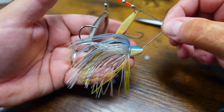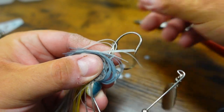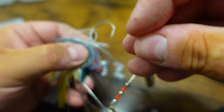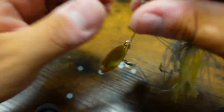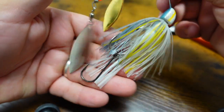All you have to do now is take your spinner bait that you want to put a trailer hook on, and take your little plastic disc that you just punched — bam, just like that. Now you've got your DIY little bait keeper.